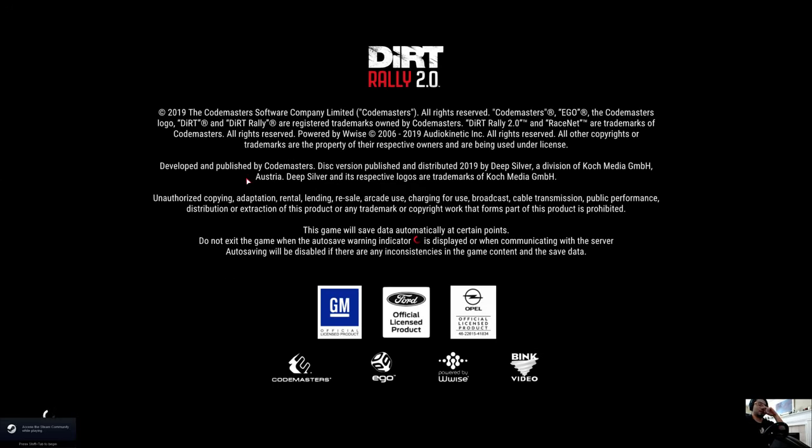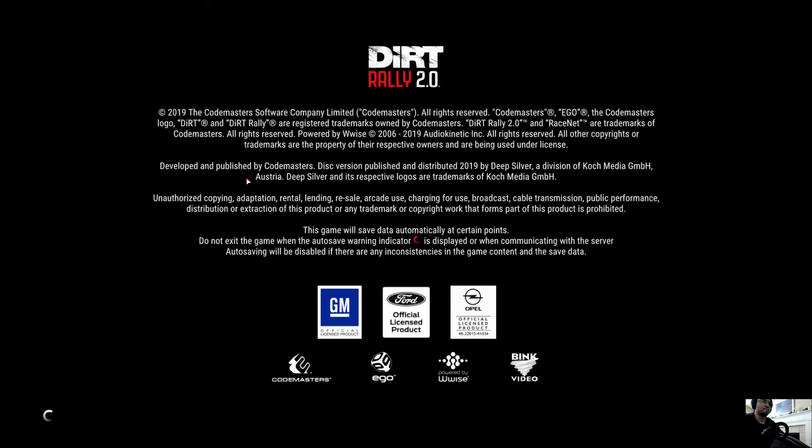We're starting Dirt Rally — an awesome, awesome game, super fun.